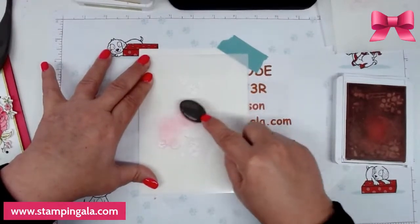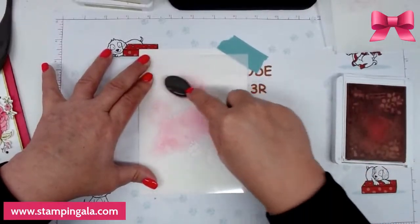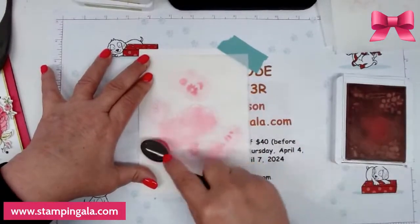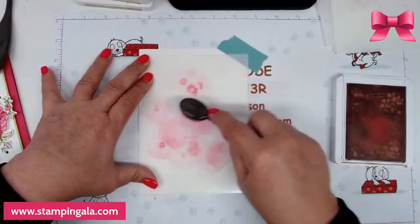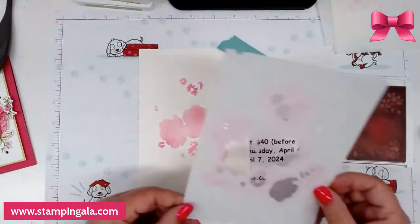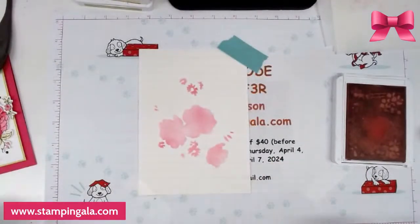I'm going to add the color on here. Hold it in two spots so it doesn't move. You won't believe how pretty this comes out — it'll make you feel like an artist. I did do this on some regular white cardstock and it came out nice as well, but I like the look of this. I'm lifting that up and rinsing things out in the sink.